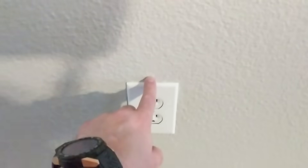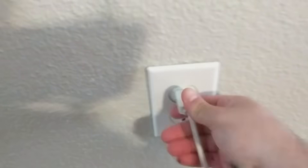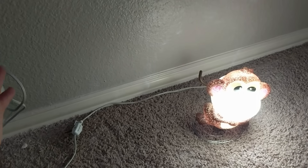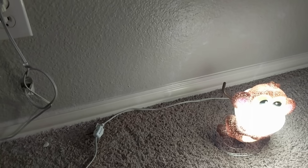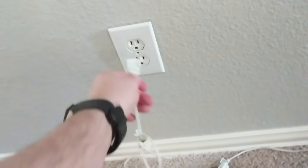The first thing you want to make sure is you pop the breaker before working on the wiring. I'm connecting a lamp to the outlet, turning it on, then going down to the garage to pop the breaker until I lose electricity here — because I don't want to get electrocuted. As you can see, I've popped the breaker and the lamp doesn't work, so I know there's no electricity.